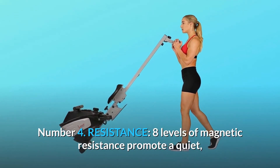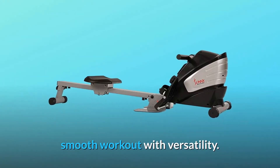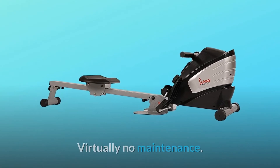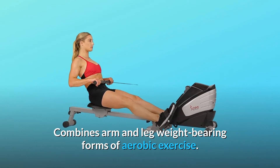Number 4: Resistance. Eight levels of magnetic resistance promote a quiet, smooth workout with versatility. Virtually no maintenance. Combines arm and leg weight-bearing forms of aerobic exercise.